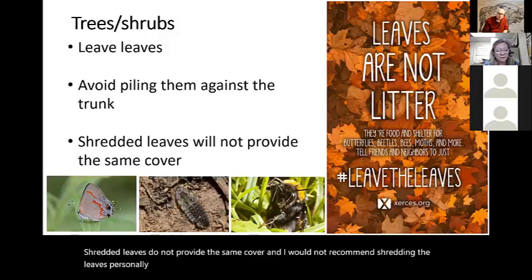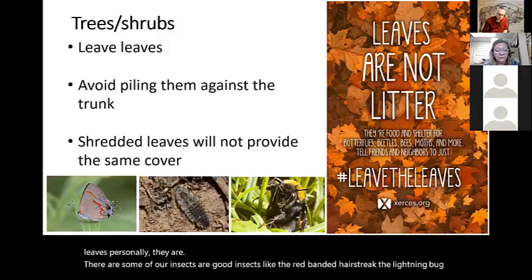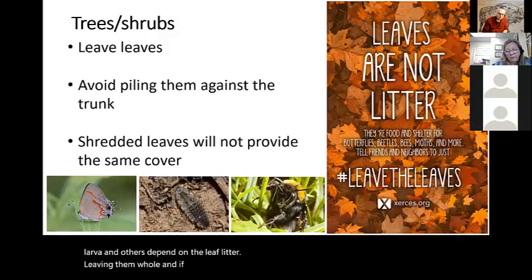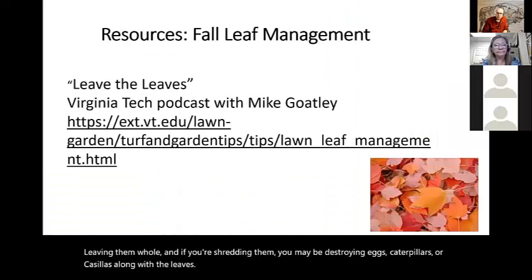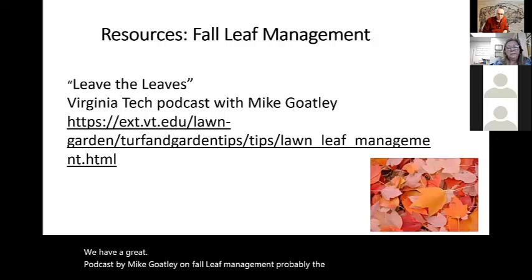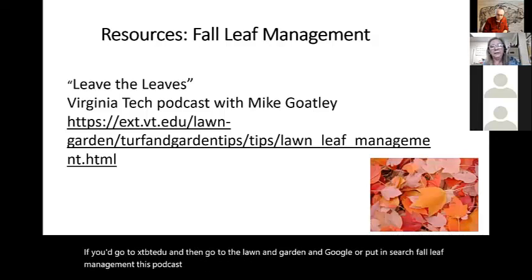I would not recommend shredding the leaves, because some of our beneficial insects — like the red-banded hairstreak, the lightning bug larvae, and others — depend on the leaf litter left whole. If you're shredding them, you may be destroying eggs, caterpillars, or chrysalises along with the leaves. We have a great podcast by Mike Goatley on fall leaf management called 'Feed the Leaves.' If you go to ext.vt.edu, go to lawn and garden, and search 'fall leaf management,' that podcast will come up — it covers great tips for lawn leaf management.